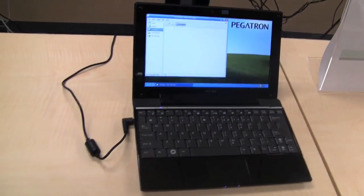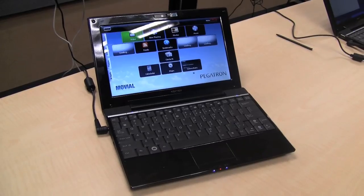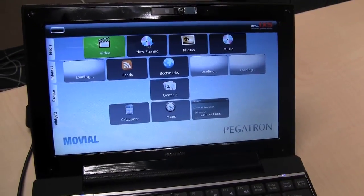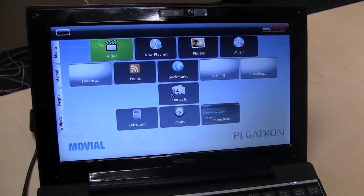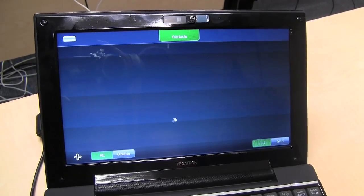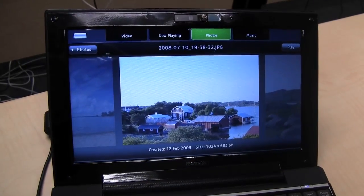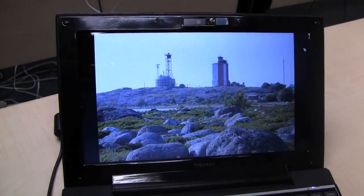If you take a look, the one on the left is coming with a new Linux distribution I've never seen before. The front end is kind of different — it's called the Moviel Internet Experience Suite, a kind of easy mode for this Pegatron netbook. You can reach different categories such as media, internet, people, and widgets. It's at a very early stage, but it looks like we might see a new Linux distribution coming with this Pegatron netbook. It's pretty easy to navigate through this GUI.